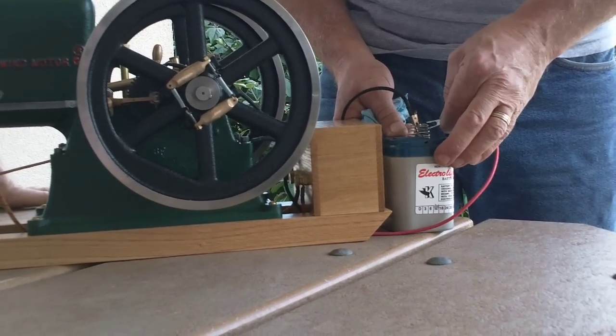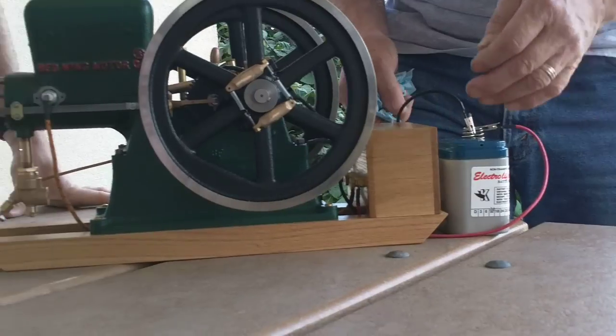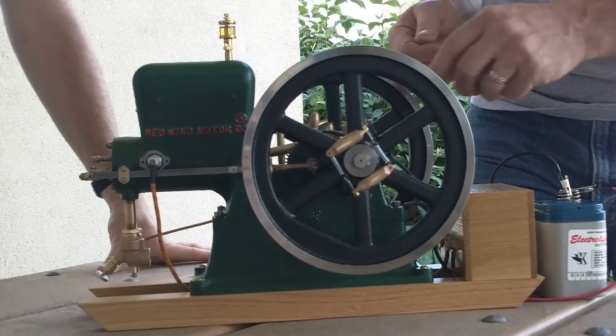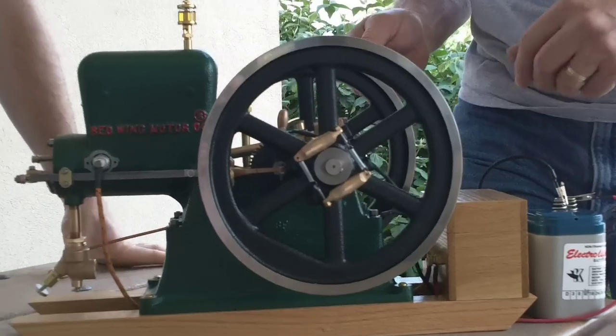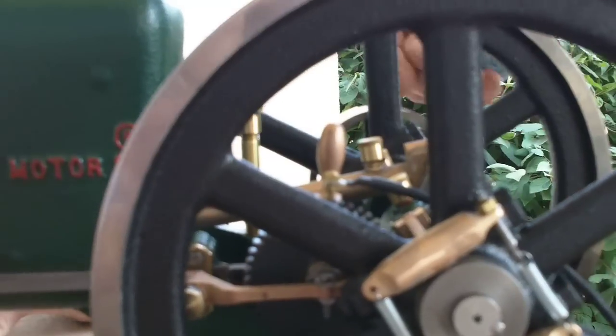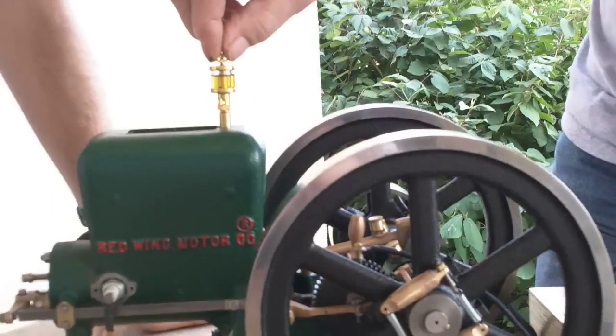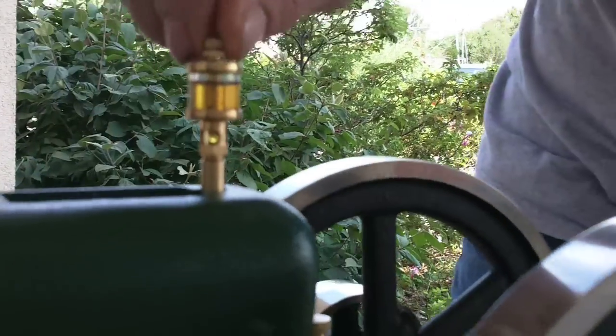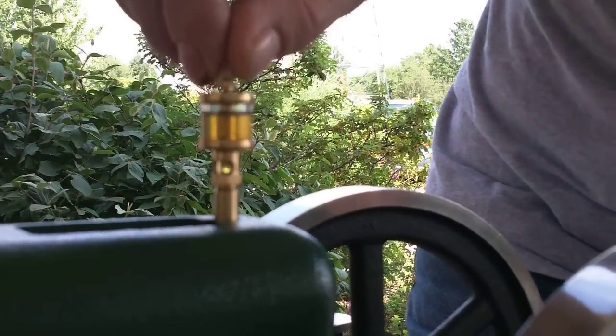Whoever wins this is going to have a battery they can keep for years. The battery is hooked up to a buzz coil. The buzz coil is hooked up to a trip on the cam gear, which you might or might not be able to see. Now we're hooked up. We've got power. We've got gas. Up here we've got an oiler — a drip feed oiler for the piston.